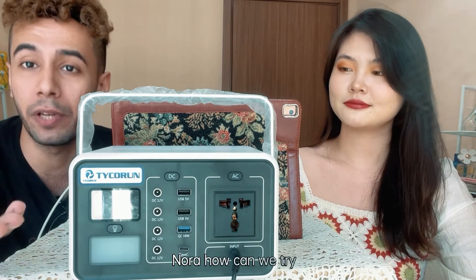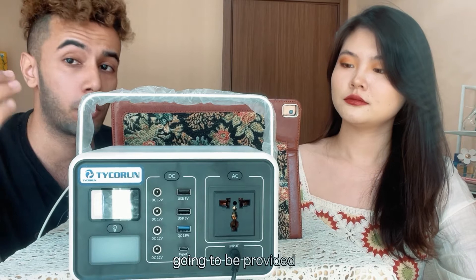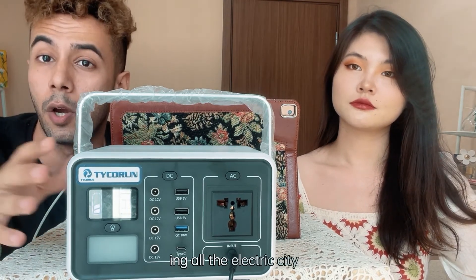All of these charging accessories are provided inside the box, so you can charge it whichever way suits you. One important point everyone should know: this machine has a built-in function that automatically cuts off the electricity when the battery is already full.